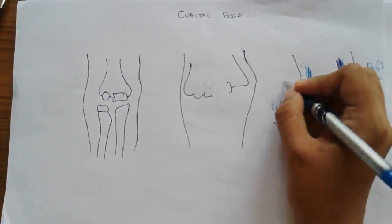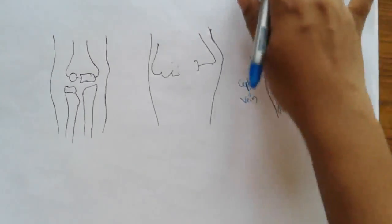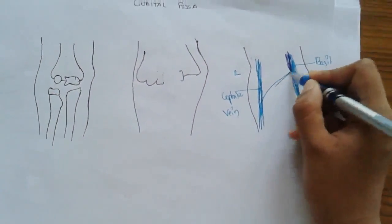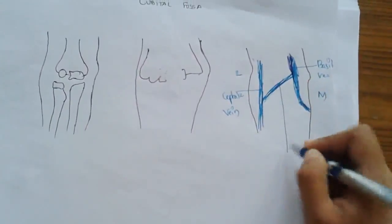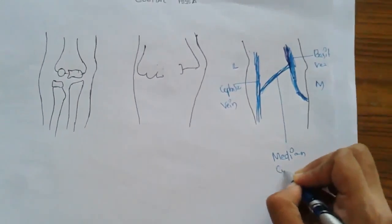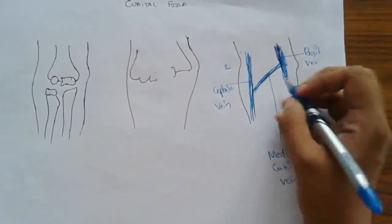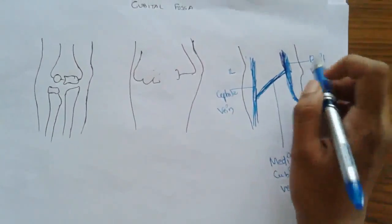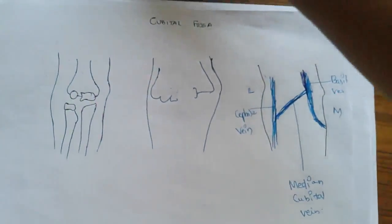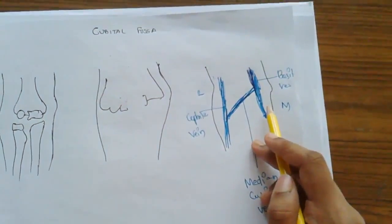This is the basilic vein and the other vein is the cephalic vein. This is medial and this is lateral. Connecting both the basilic vein and the cephalic vein, there is a vein — that is the median cubital vein. So the median cubital vein connects the cephalic vein and the basilic vein.